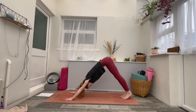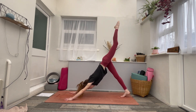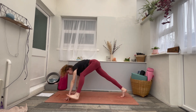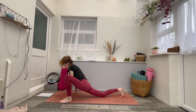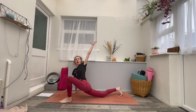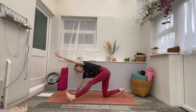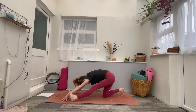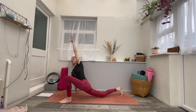On your inhale, raise your left leg high. Exhale, left foot to the outside of the left hand. Drop the right knee down. On an inhale, reach the left arm forwards, up and back, opening up through the chest. And then exhale, straighten the left leg as you reach the left arm forwards and down. Inhale, bend the left knee, reach up and back.